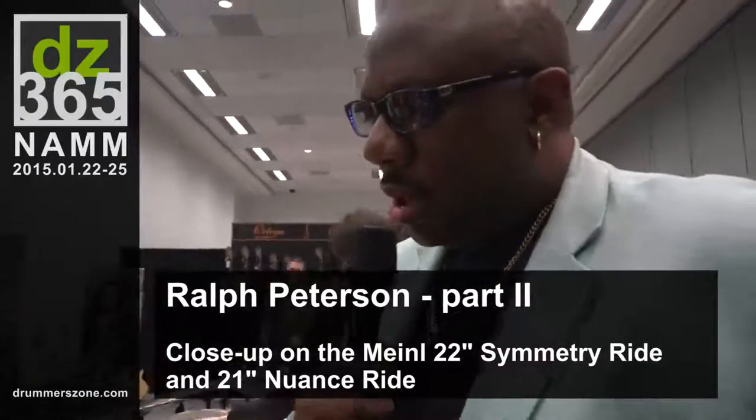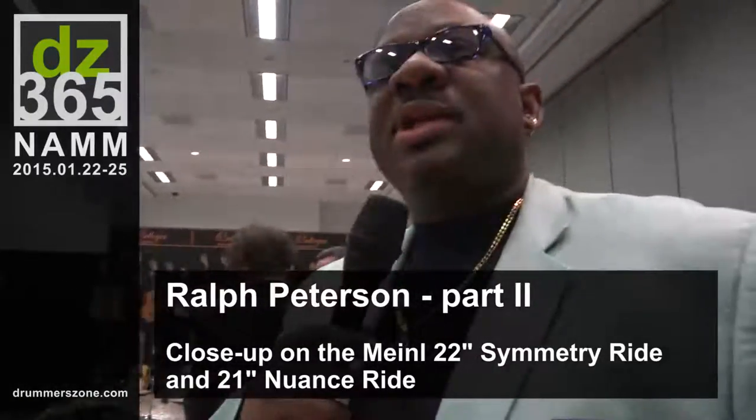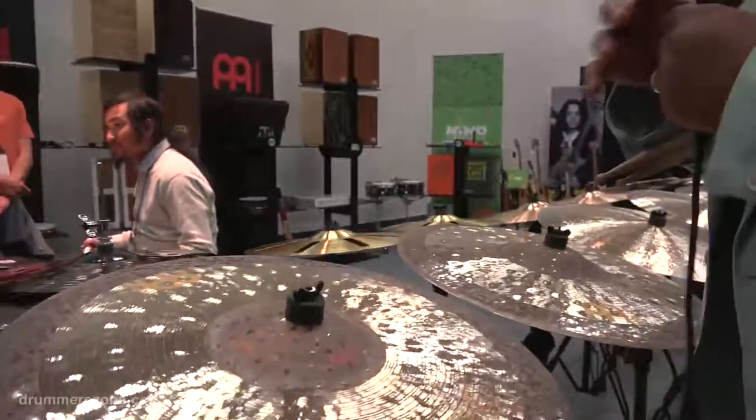It's been a process that has gone over three years with Meinl, and I've been working on this idea of cymbals for a long time. So one of the things that's unique to the cymbal is the edge — it's a relatively soft edge.